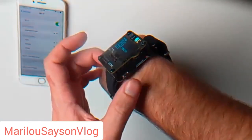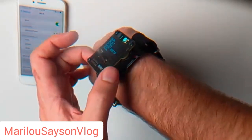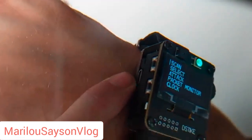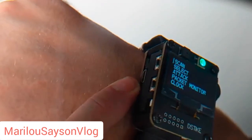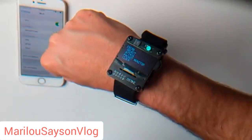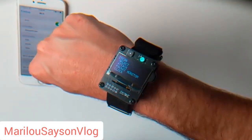It's got a reset button here that restarts in typical Arduino fashion. There's a power switch, an up, down, and push button, and then two little push buttons over here. It charges through a standard Android plug, and you can use the Arduino serial monitor to interface with it over serial via the USB. It also has a buzzer here, but I haven't figured out how to get that thing working yet.